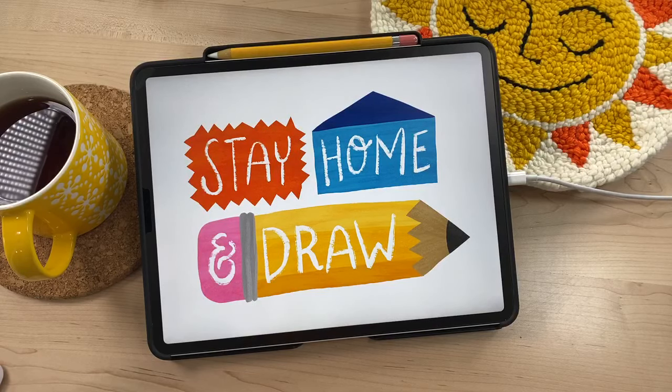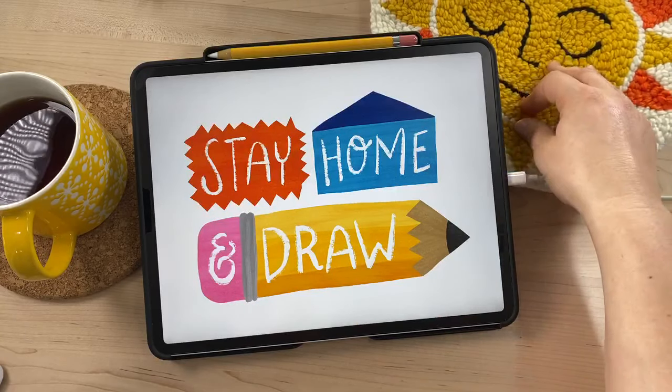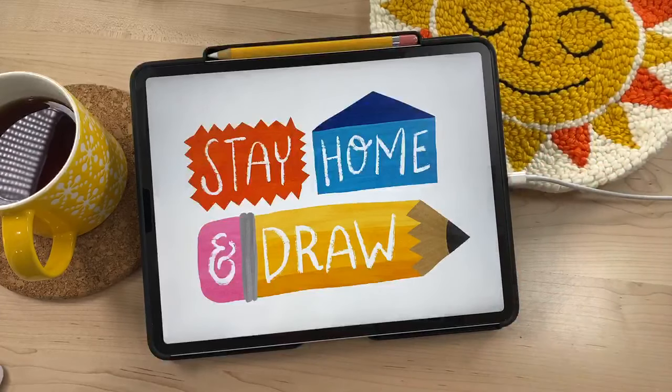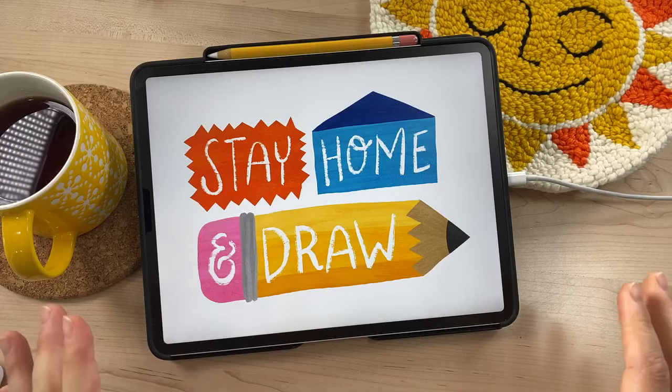Today we're going to be drawing a sun, but we're going to be interpreting it as abstract art. I have my sun over here in the corner — I actually made this using a technique called punch needle where you stab fabric a lot with a big fat needle. It's really fun and very therapeutic. This is actually part of our Making Art Everyday challenge.